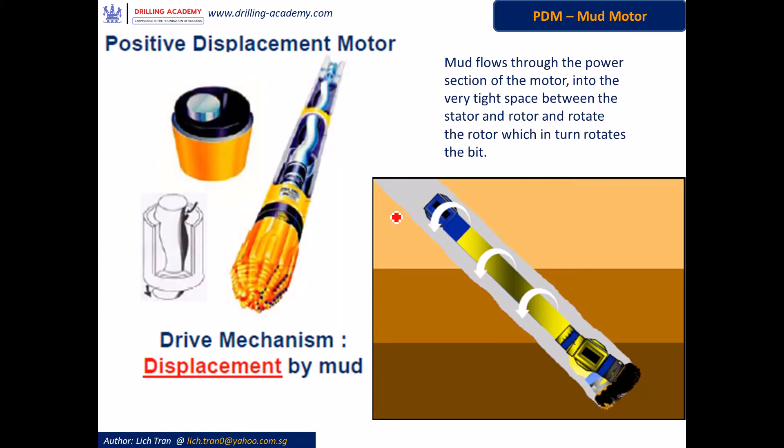PDM stands for Positive Displacement Motor. The name tells the exact working mechanism of the motor, which is by mud displacement. Mud flows through the tiny space between the rotor and the stator of the power section of the motor and rotates the rotor, which in turn rotates the bit to drill holes.